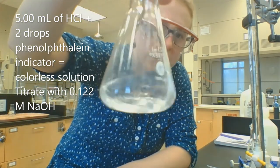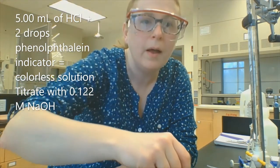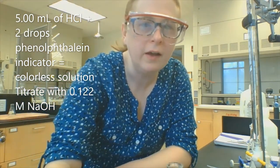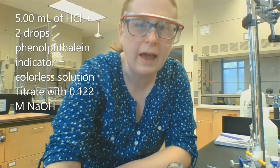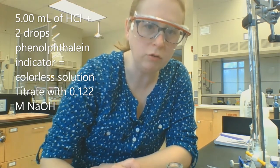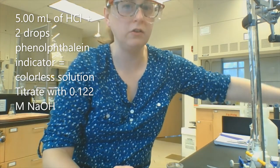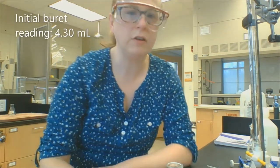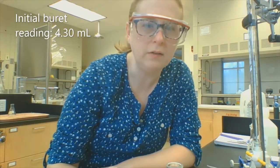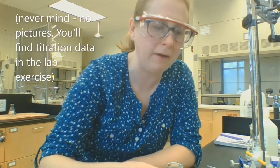Here we go — clear and colorless. You want to probably write down your observations as we go. By the way, that sodium hydroxide: I've done the standardization calculations and it really did average out to be 0.122 molar sodium hydroxide. So that standardization was good — somebody must have done it recently. My initial burette reading was 4.30 milliliters, and you'll be able to verify that with the pictures I give you afterward.